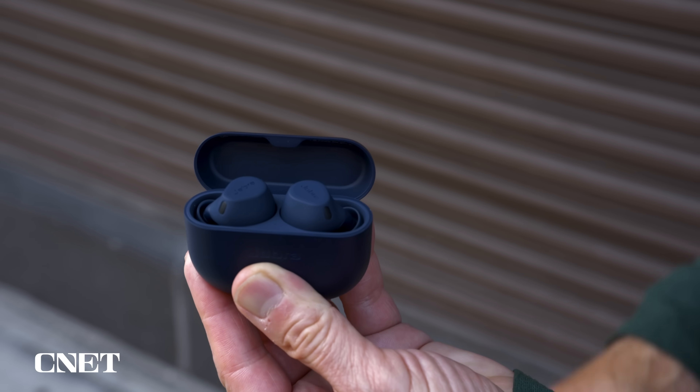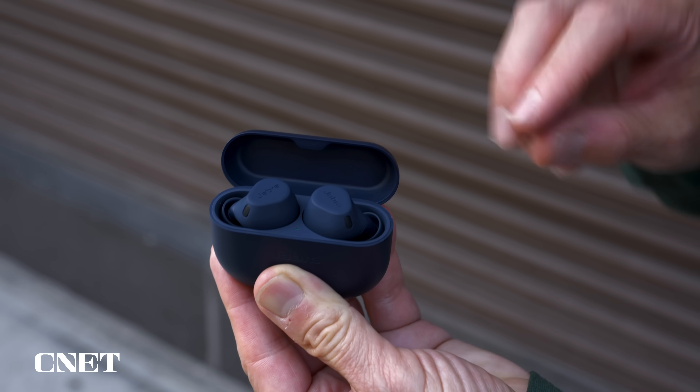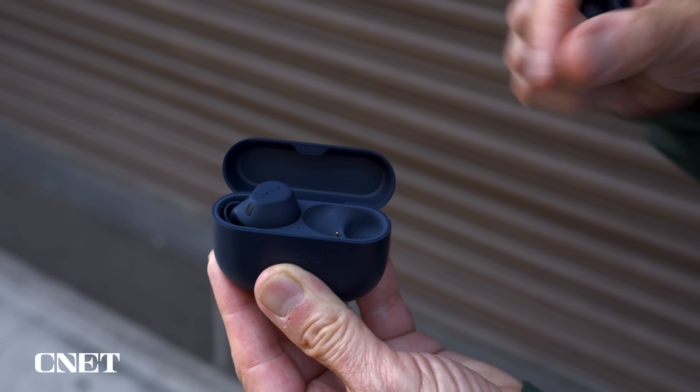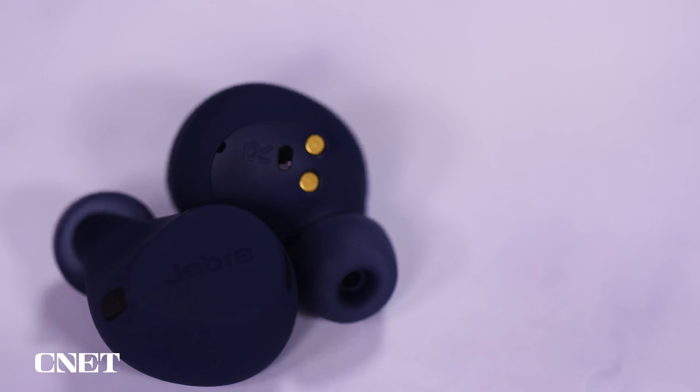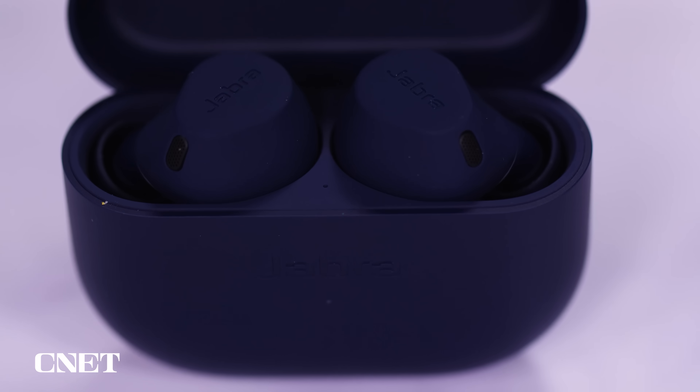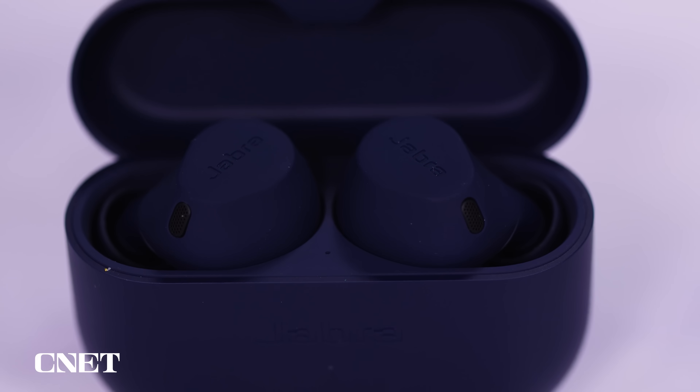I'm going to start with the Elite 8 Active because they're more straightforward. They look, feel, and perform like a modestly upgraded version of the Elite 7 Pro with six microphones instead of four, slightly improved adaptive noise canceling, and wind reduction technology, along with a higher durability rating. Like the Elite 7 Series, they have a noise-isolated design with the same ear tips.